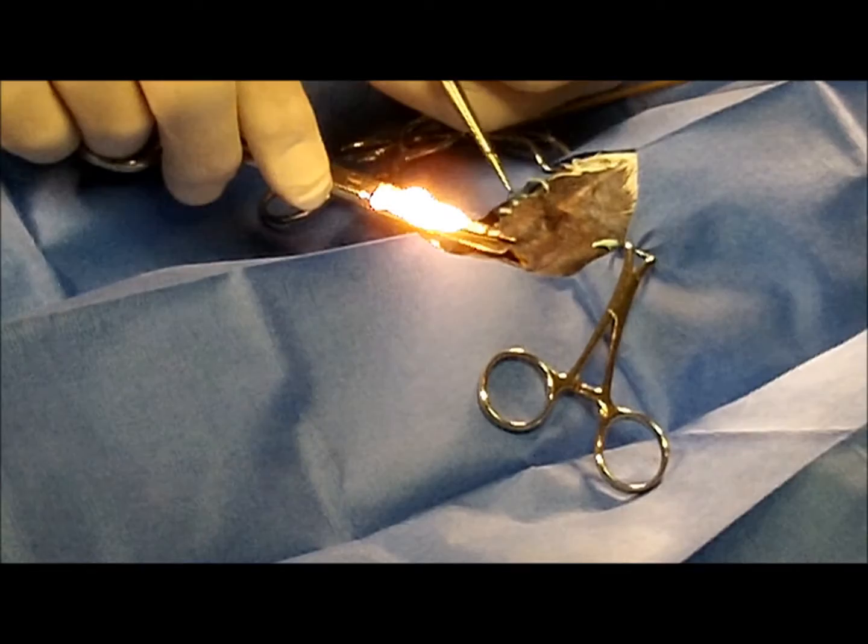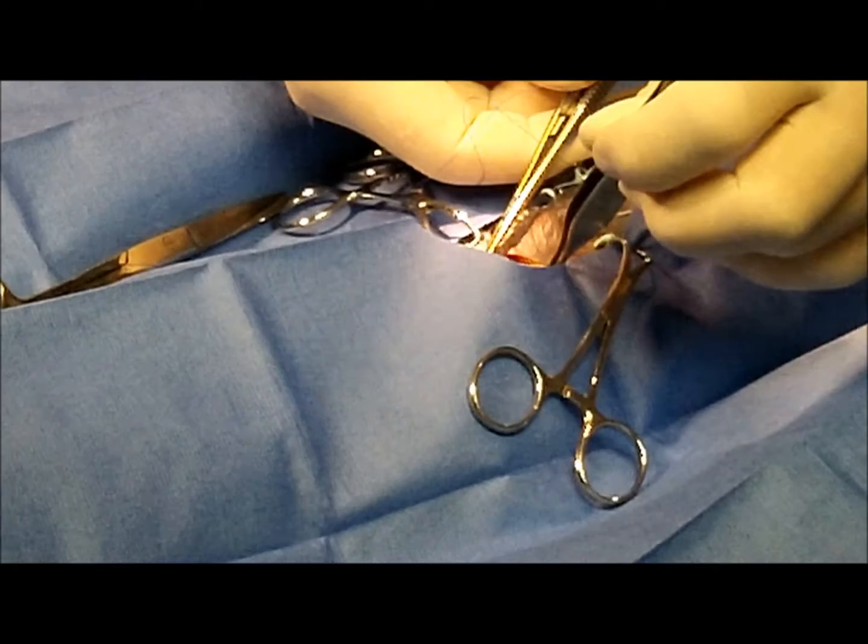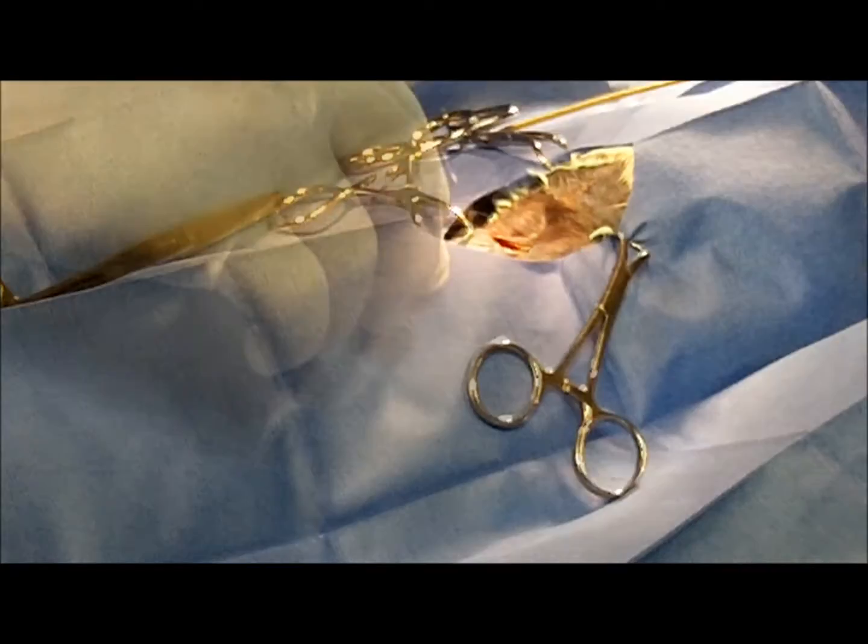Going to the other side, cutting that off, and we're anchoring to the other rib. Making a nice tie there.